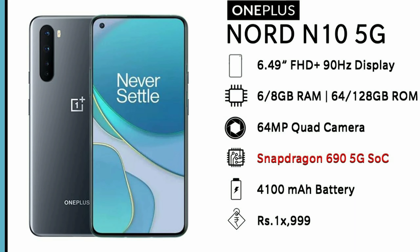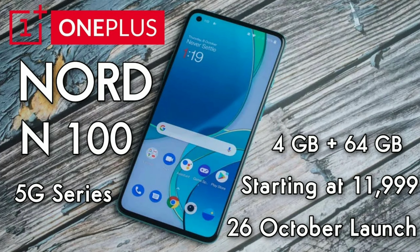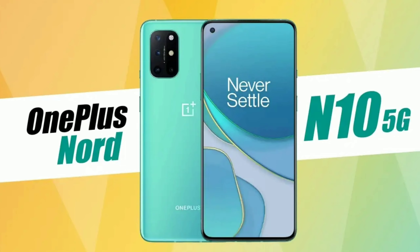On the OnePlus Nord N10, you will see a new mobile — the Nord Air 5G. There is also a new tablet launching for the OnePlus Nord N10.